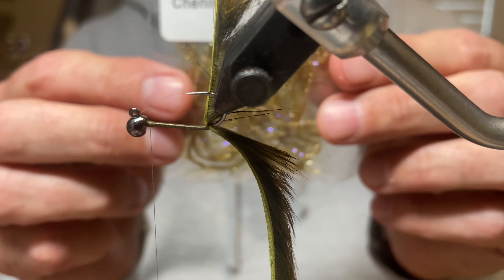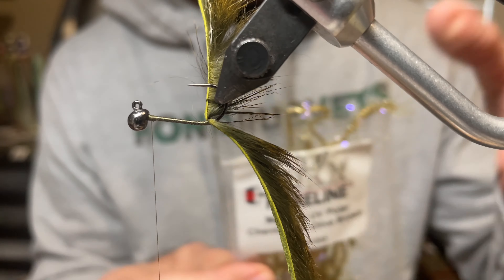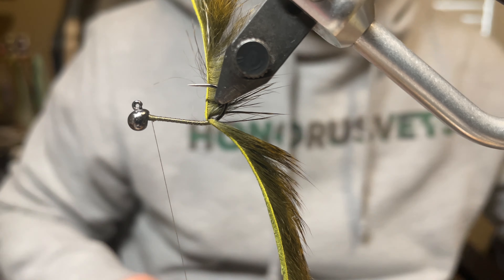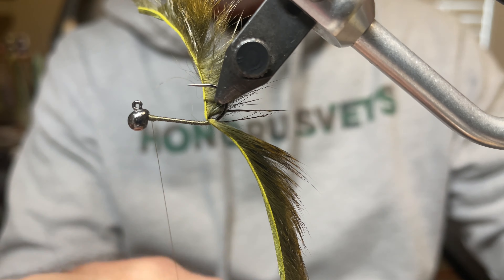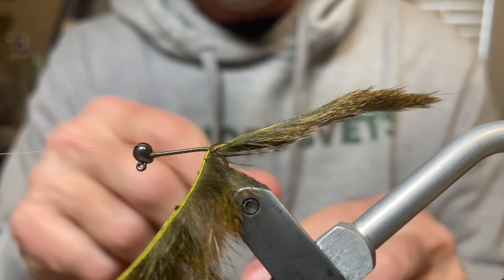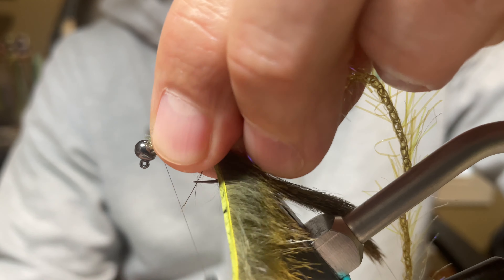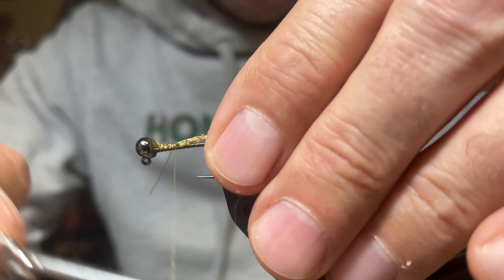For the next step, use Hairline medium UV brown olive Polar Chenille — medium is key. Take about a five or six inch strip; there will be some waste at the end. This is going to be twisted by hand rather than using the rotary, because the rotary causes the material to flop around and get in the way. Twisting by hand keeps it much cleaner and prevents capturing any pine squirrel fibers in the wraps.